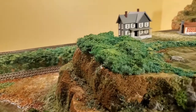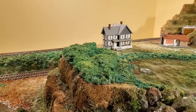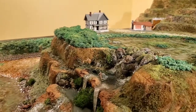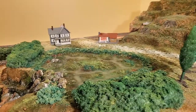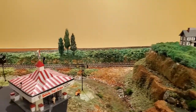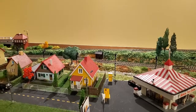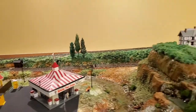So there you go — a very simple, cheap, realistic-looking ground cover that you can make in batches, then cut up and put into the areas where you need to add ground cover for your layout. I hope you enjoyed the video and found it useful. If you have any thoughts, ideas, or feedback, please put them in the comment section and I'll be glad to review and respond. Thanks for watching.